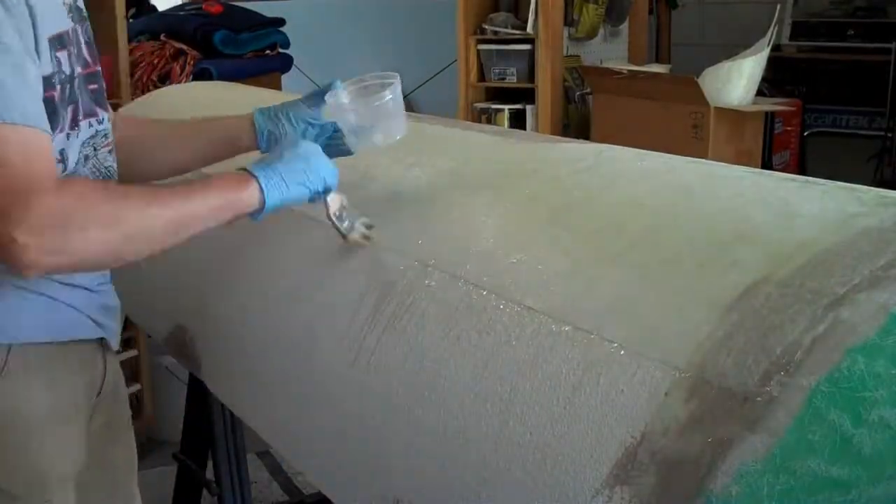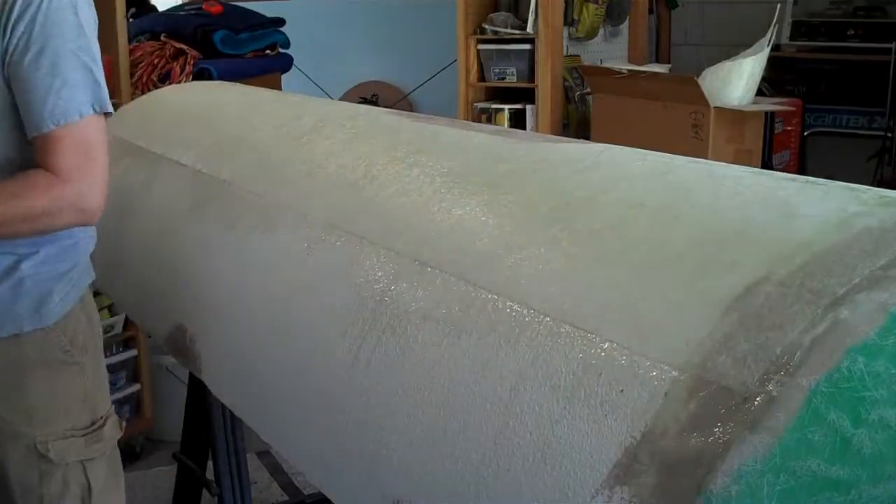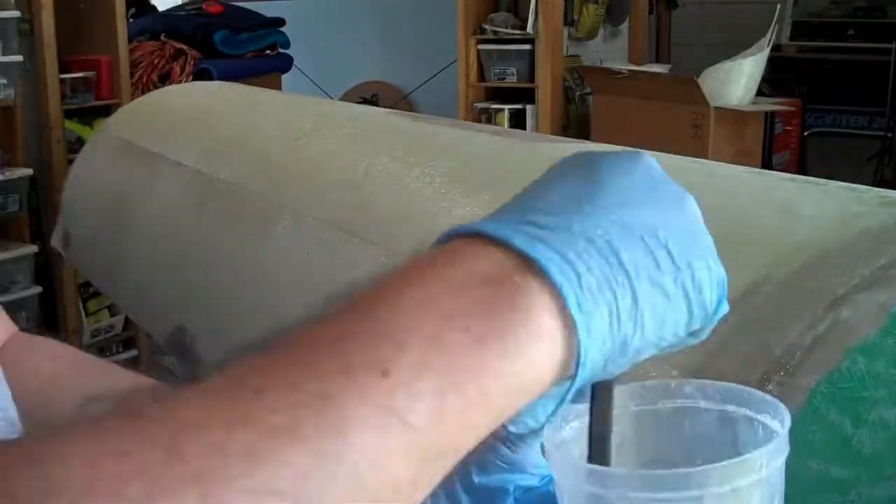I've found that I can use a chip brush to aggressively dab the fibers at the edge of the chopped strand mat away from the edge to feather the edge and make the transition smoother.